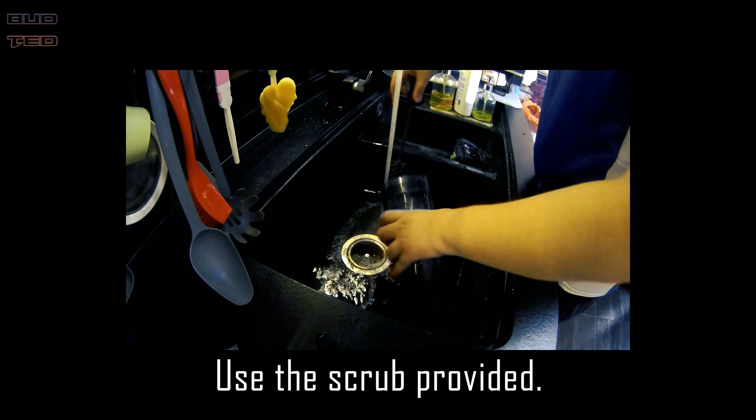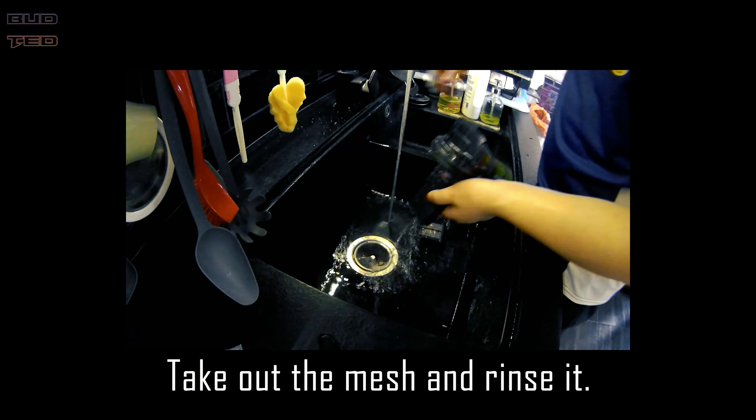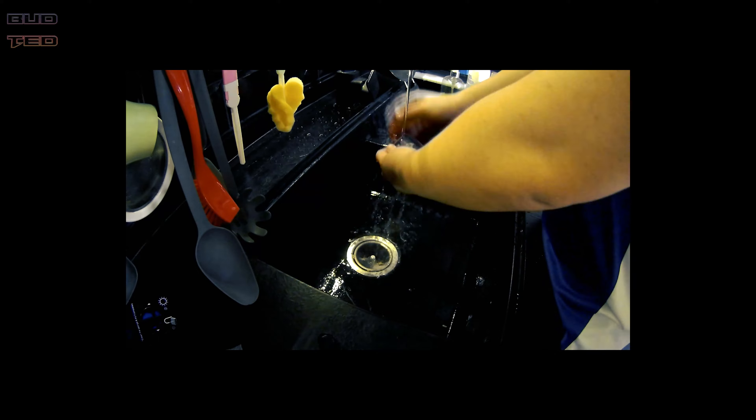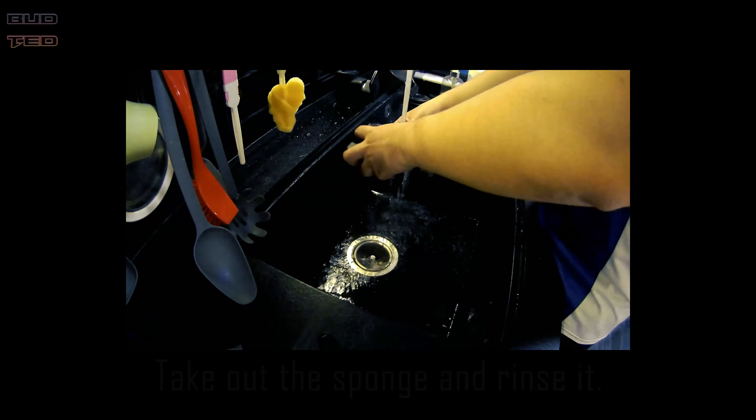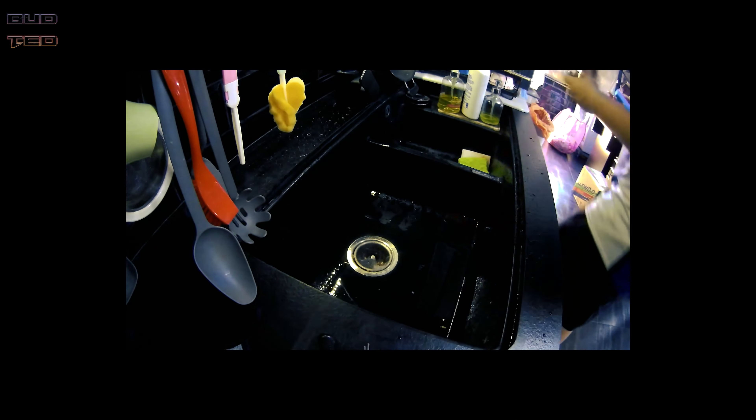However, there are some parts to note. You should not tilt the vacuum too much while cleaning under your sofa. This is to prevent the backflow of the water. Another thing is cleaning the hair off the main brush, and a hair cutter is actually provided with the scrub.